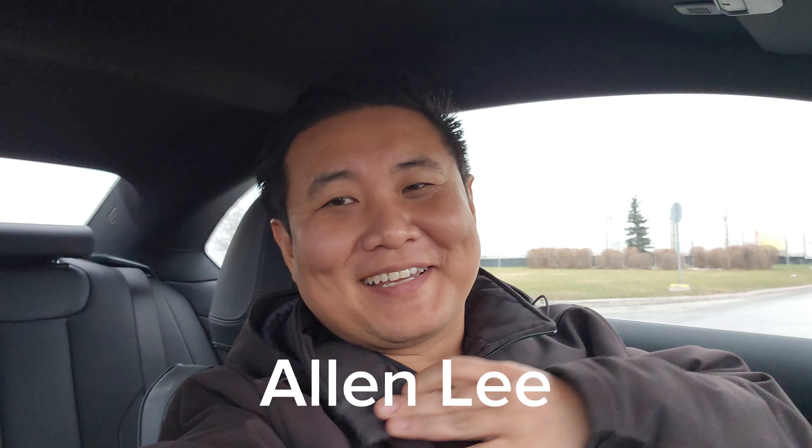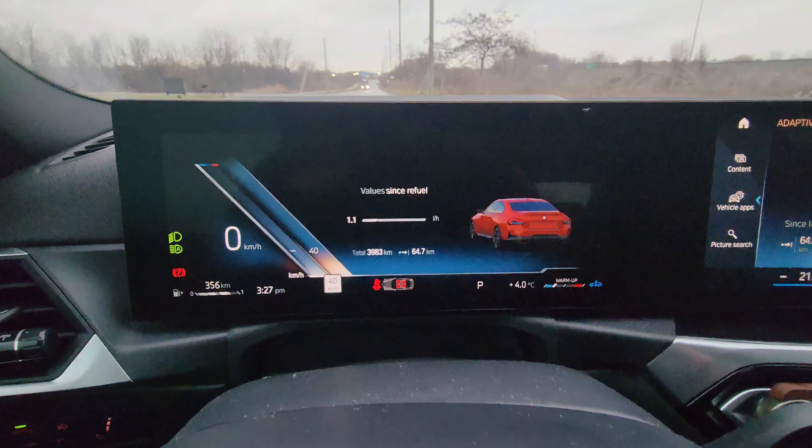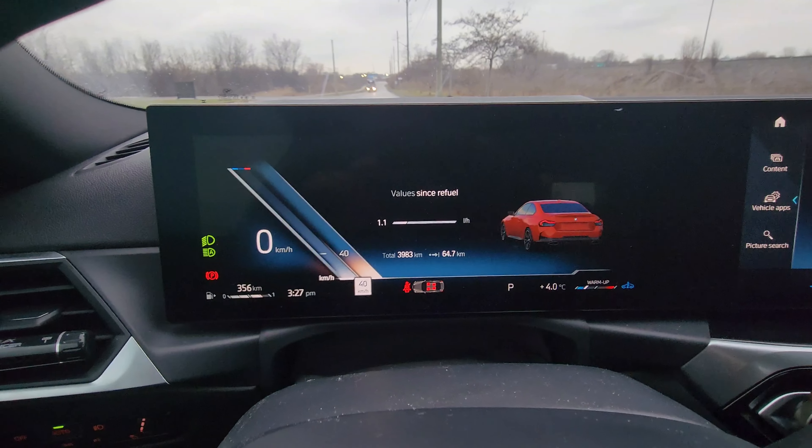Hey everyone, this is Alan here from BMW Durham, back again with another video. Today we're doing launch control in my 2024 BMW M240i.